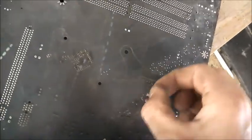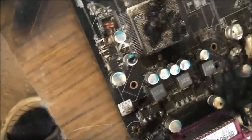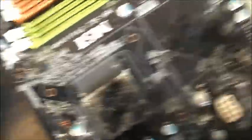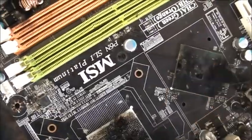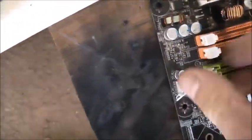I seem to have blown a component off there — the capacitor's come off. P6N SLI Platinum — bang. Blew a trace there under the CPU. The CPU processes too much stuff. This has to be a world record — world record overclocking. This is how it's done. See that chip caught a blast. MicroStar model MS-7350 — a serious overclocking motherboard. That's all flushed up. Thanks for watching.